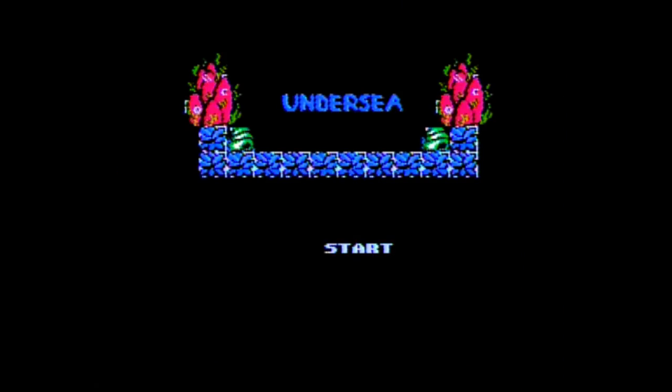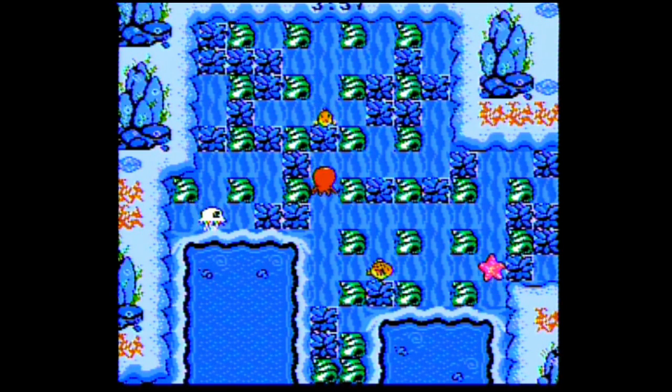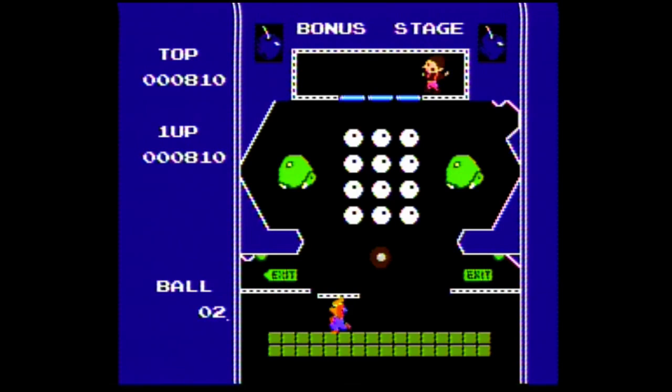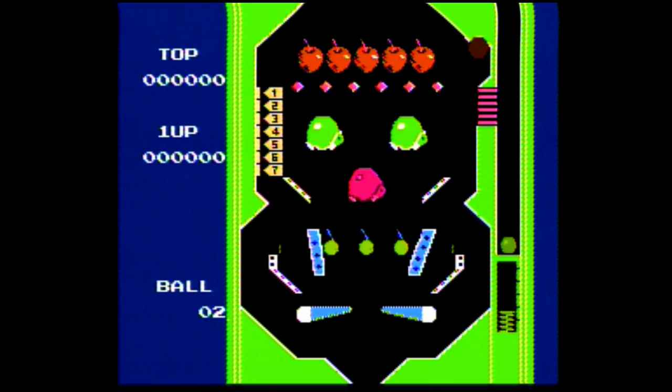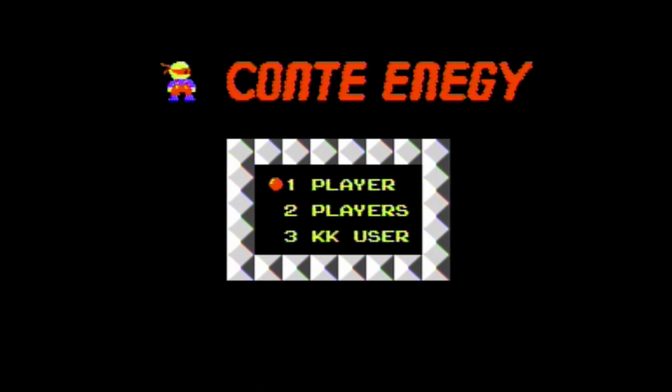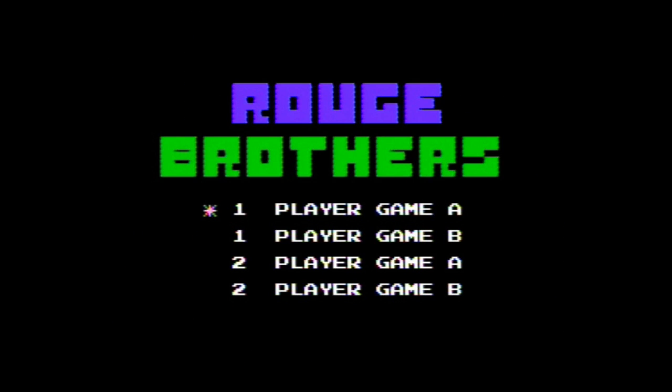I've got to give some credit where credit's due — for a Super Hang-On clone, this is pretty inventive. Still, if you played one you've played them all. Next I tried Undersea, which is just a rip-off of Bomberman. We've seen it before, we've seen them all — goodbye. After that I tried Lucky Ball, another clone of that 8-bit pinball game. This one is slightly different than the other pinball game from the previous episode — mainly it might be the only game I've ever seen that makes reference to the Human Centipede.